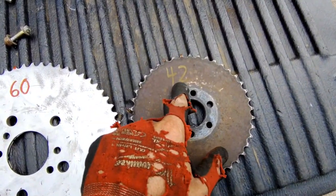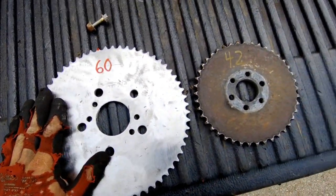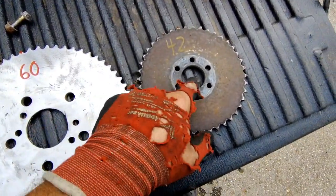The original sprocket is a 42-tooth, and the upgraded one is going to be a 60-tooth — gonna be more torque. The hubs are a little bit off.